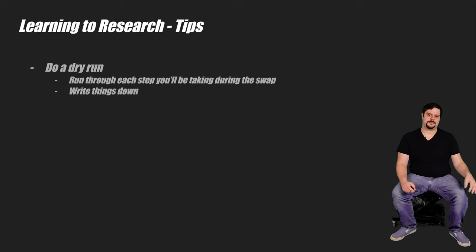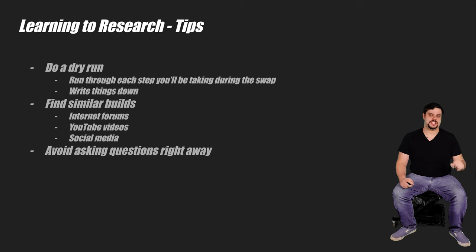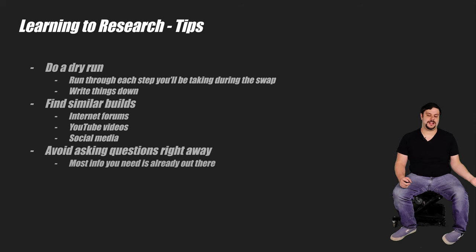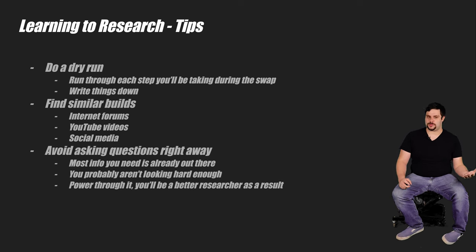The best place to start is probably to find builds that others have done that are similar to yours. Read about what they did, what troubles they had, etc. You can usually find these on internet forums, YouTube videos, or even social media sites. And if you ever feel the need to make a post or reach out to someone to ask questions, don't — at least not so soon. Resist that urge as much as possible. Rarely have I ever needed to ask for help directly. Most of the information I've needed was out there; I just wasn't looking hard enough.